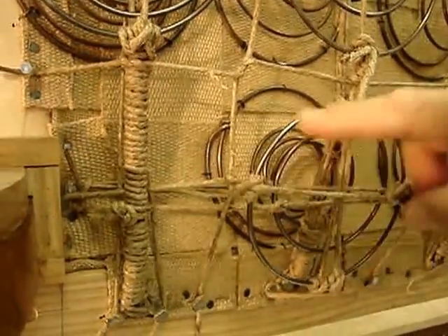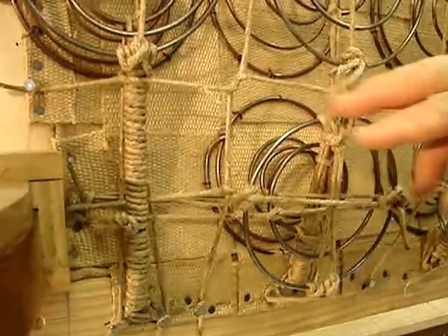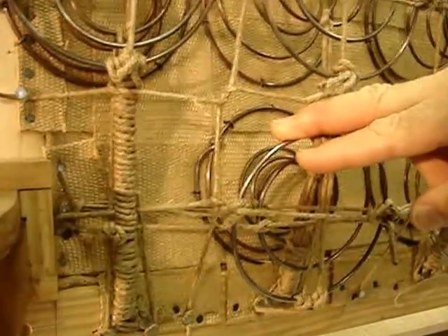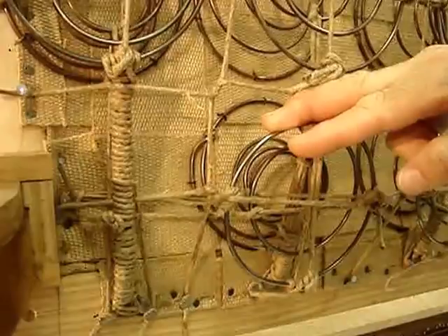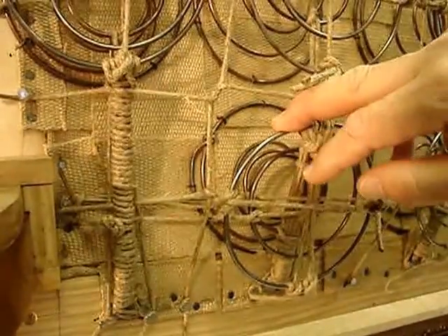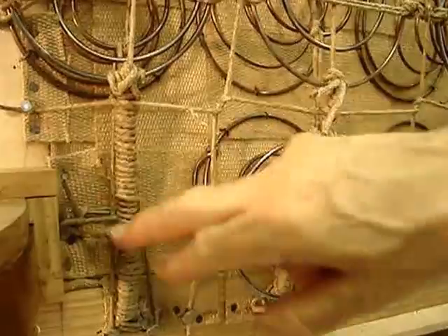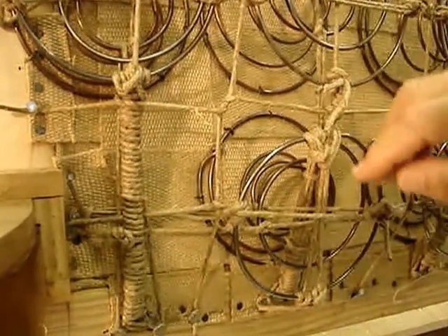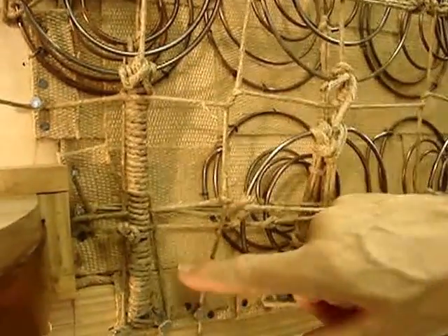We didn't have the ability to change that without going to a completely different set of springs, so we stuck with the original spring-up configuration. We are also reusing and conserving the original pod, and setting an additional spring in that area would have made it impossible to reuse and conserve that pod.